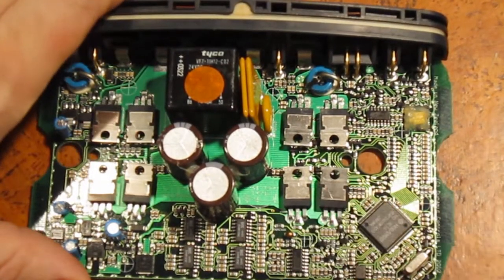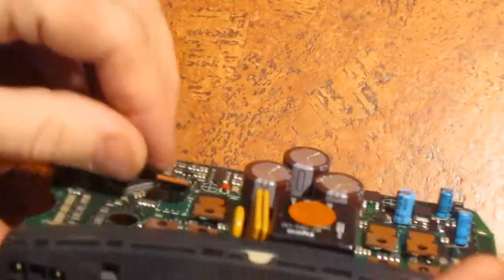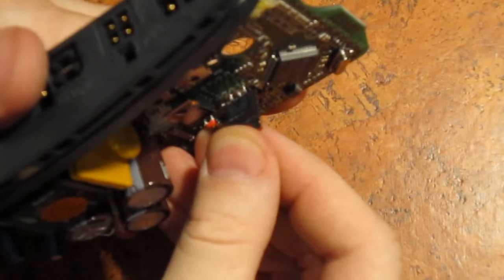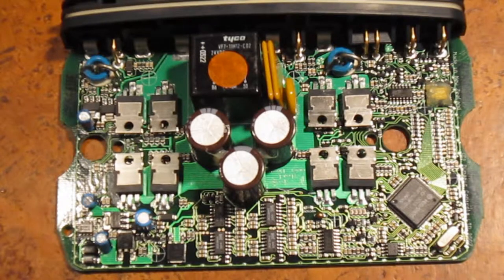The question is what exactly are these MOSFETs? I'm going to try to pry one up gently and read what it says. It is an IRF-3205. The specs on that: it's an International Rectifier IRF-3205 power MOSFET, N-channel. It can handle 110 amps at 25 degrees centigrade, and at 100 degrees centigrade it can handle 80 amps. That's quite a bit of power.